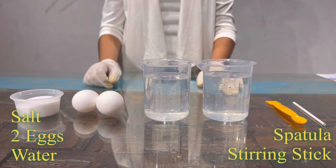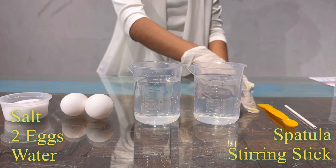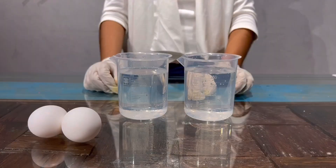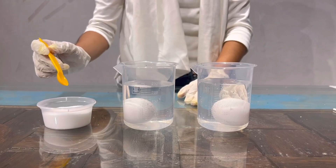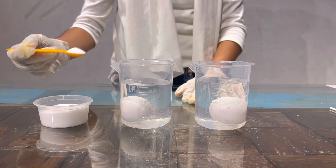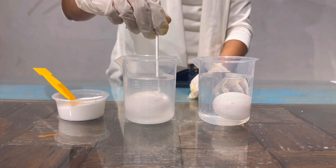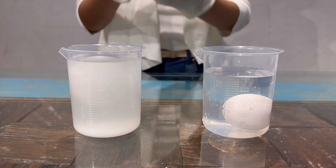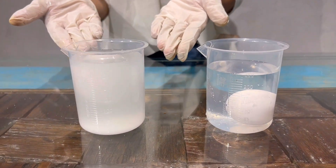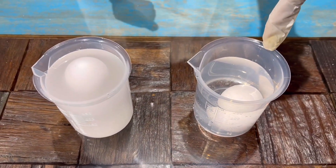Now I'll do experiment 6: Floating Egg. For this experiment I'll be needing salt, 2 eggs, water, spatula and a stirring stick. Now I'll put 2 eggs in cups. Now I'll add salt in one cup. The result is here — the egg is floating in the salt water, and in the other cup the egg has sunk.